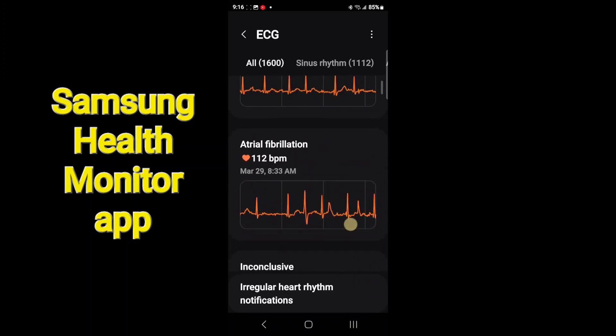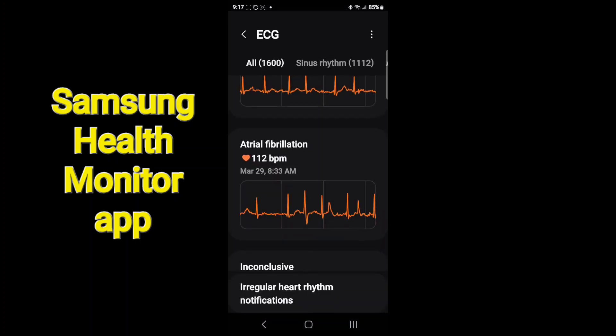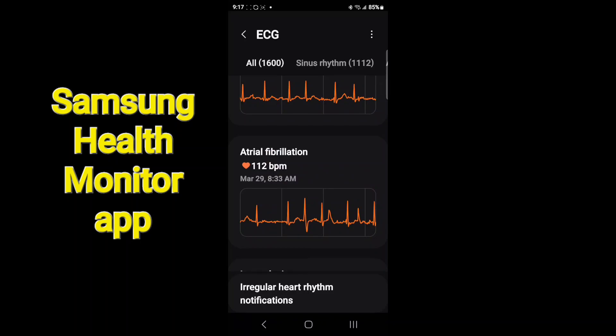Here's the one I just recorded — you can see it's pretty erratic. My average heart rate was 112 beats per minute, and everything looks pretty wacky. You can tap 'Share Report' to print it, email it to your doctor, whatever you want to do.